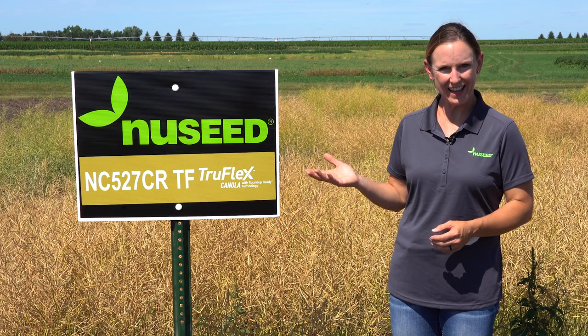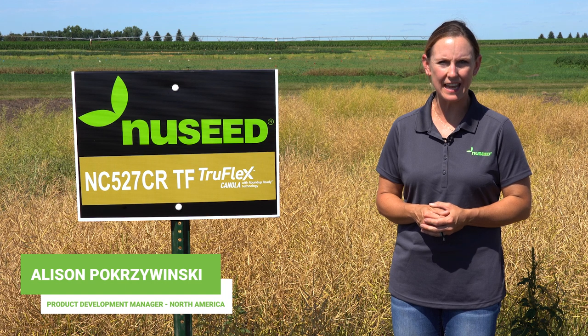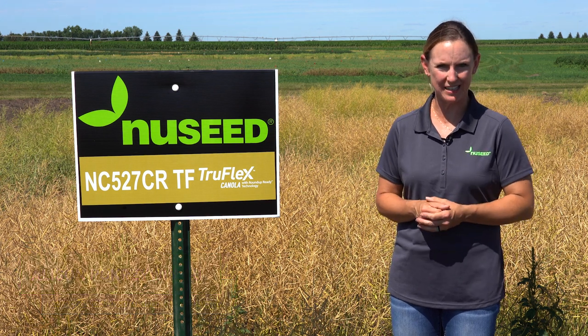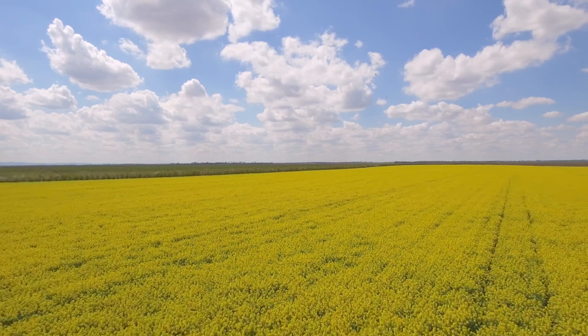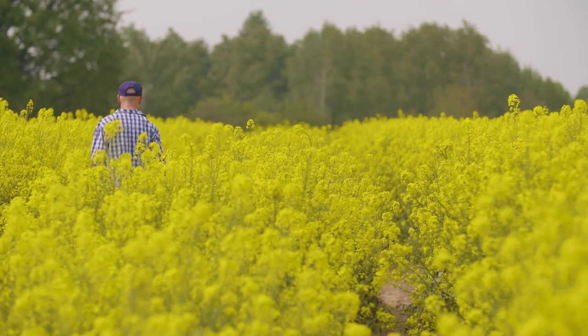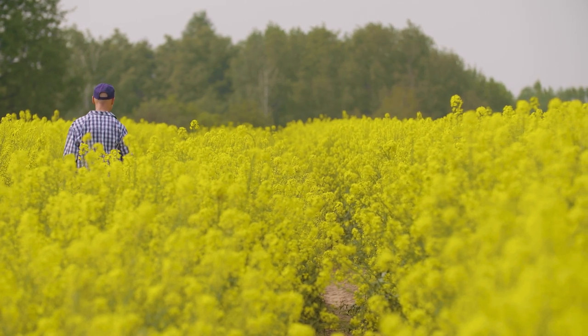New Seeds NC527 CRTF now combines the multi-gene resistance for Club Root, a medium late maturing hybrid that has high yield and harvestability characteristics to help you on your farm come harvest time.